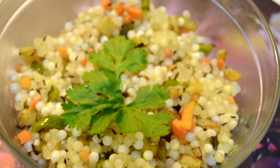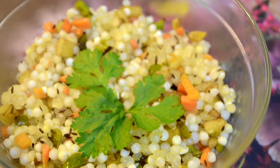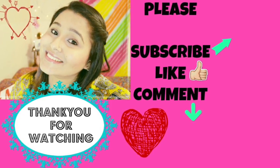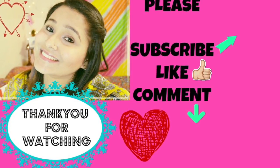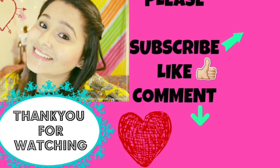So if you're also fasting for Navaratri, you can go ahead and cook this for yourself. Don't forget to post a picture on Instagram and tag me there. I really hope you guys enjoyed this video — if you did, don't forget to give it a big thumbs up and subscribe to my channel. I'll see you in my next video, bye!